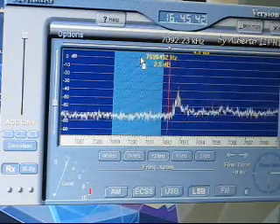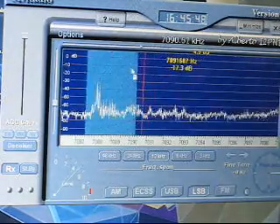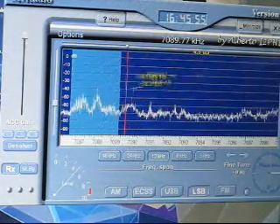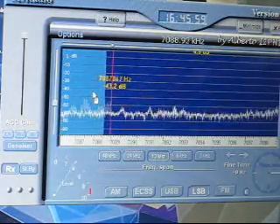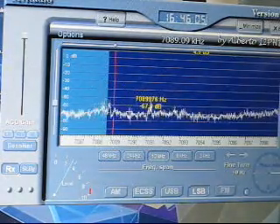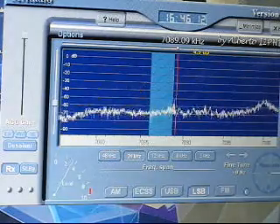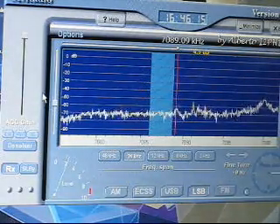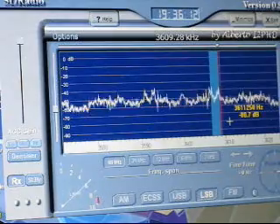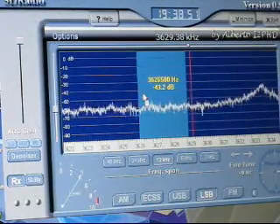That's clearly the unwanted signal on the lower sideband. It's doing a very, very good job. VK3 Echo Romeo, VK3 Echo Romeo, calling CQRD — and please thanks. VK3 Echo Romeo calling CQRD. And you'll pick it up after Alan.